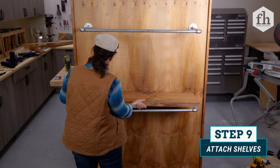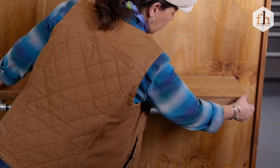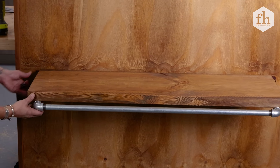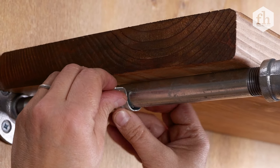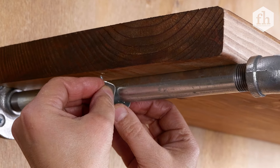Now for our shelving — there we go — they fit right in between, it's pretty perfect. And to make sure they don't fall off, we've got these little U-clip pipe clamps. We're just going to screw them in from underneath and they won't fall off.